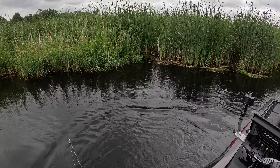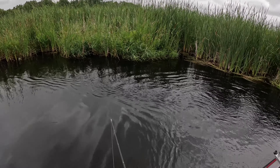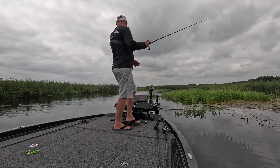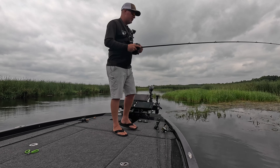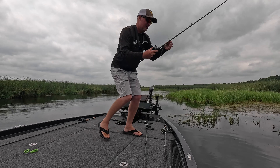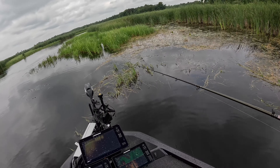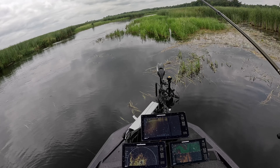You can see those pockets along there, but if you get up there they're not very deep. I see a nice bass — I grabbed that Ocho. Man, that was a nice fish there. Where'd he go?